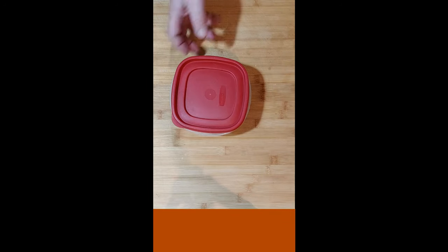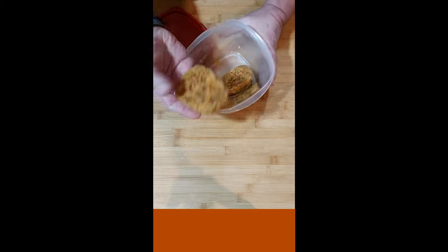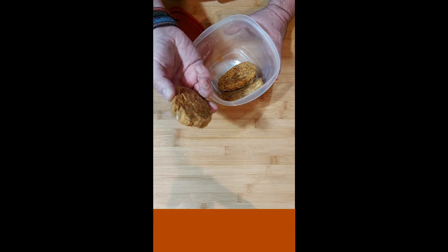Let it hydrate. This is what we're shooting for — it forms a really good, flavorful patty.